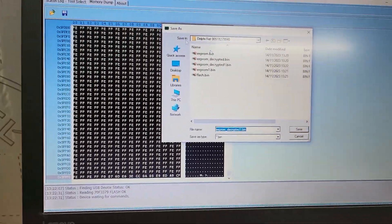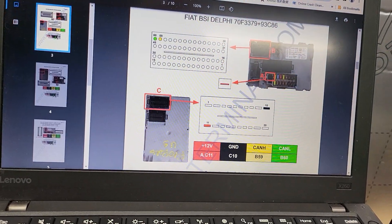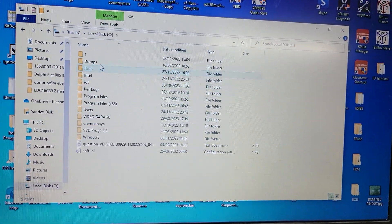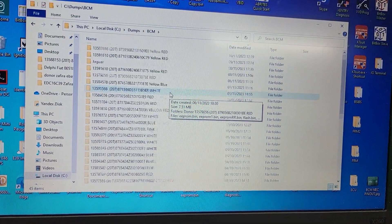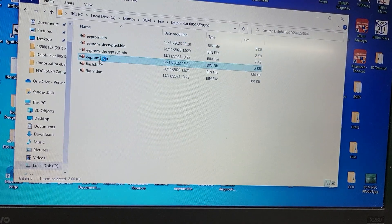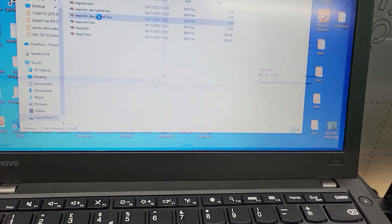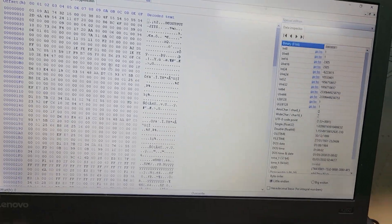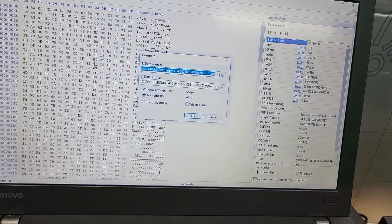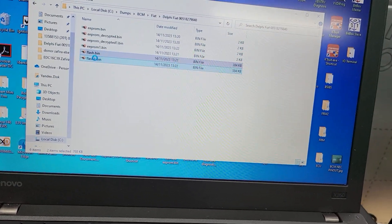We have the flash one more time. Let's check this dump folder - look how many dumps there are for Fiat. Let's open EEPROM and EEPROM one and compare them - yeah, identical. Now decrypted and decrypted - identical. Let's try to compare decrypted and the regular one - yeah, there's some difference there.